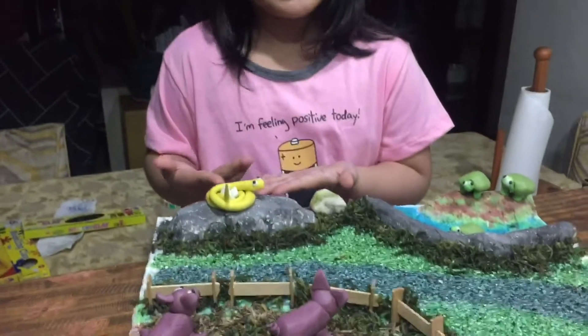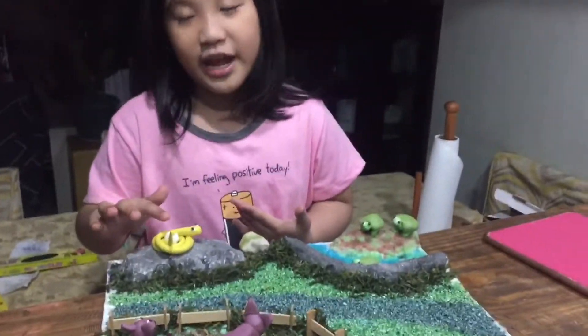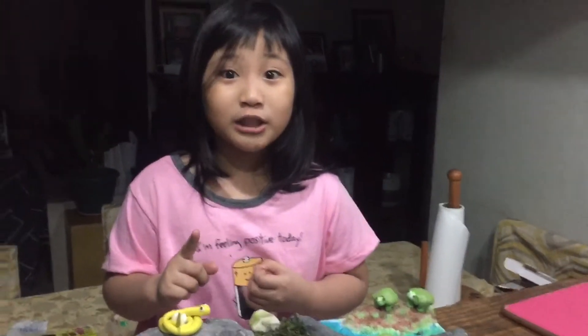My mini zoo has a snake with three eggs. Remember, do not touch the eggs of the snake or it will bite you.